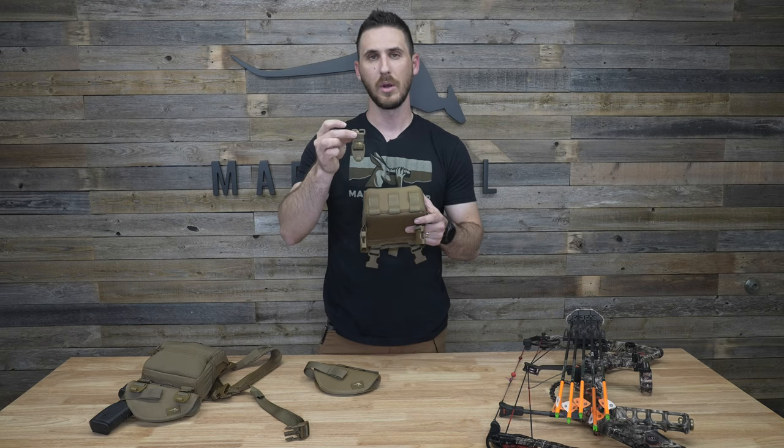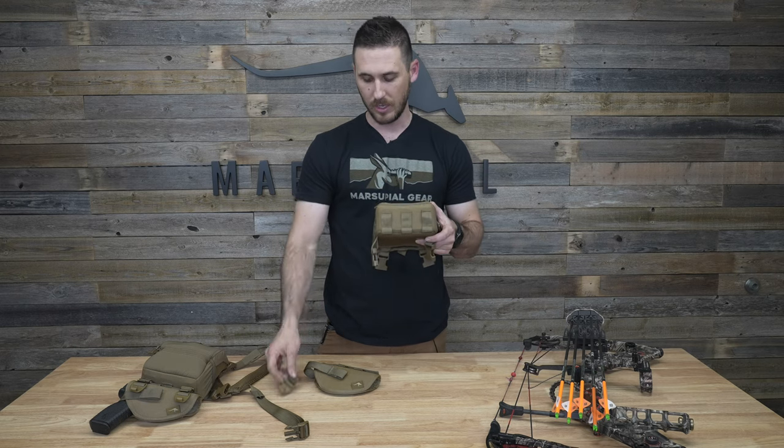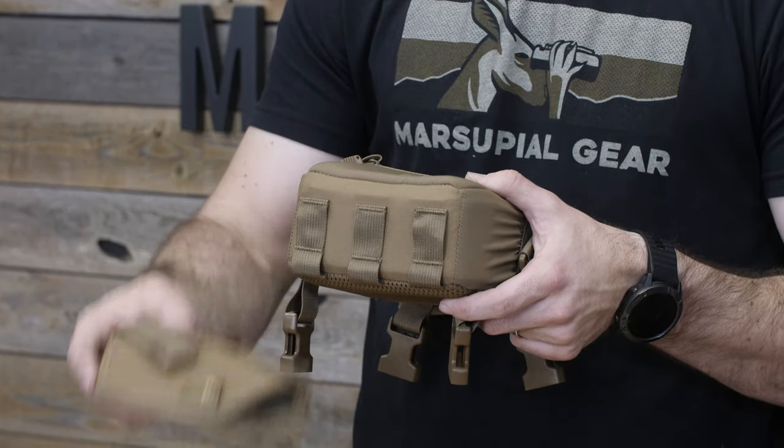That's where the bottom bow hanger is designed to attach so it doesn't have movement and stays static towards the back of the pack. Well, when you do that and run the handgun holster, it blocks the bow hanger hook because the holster covers those.